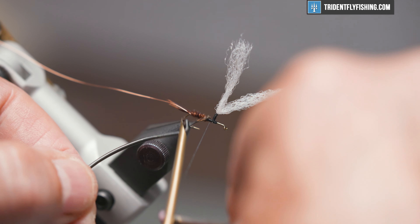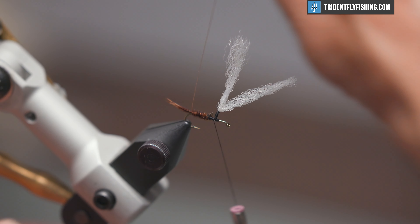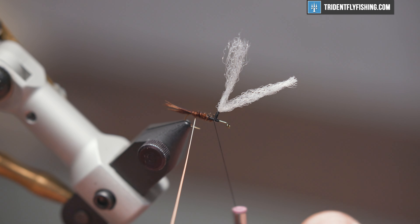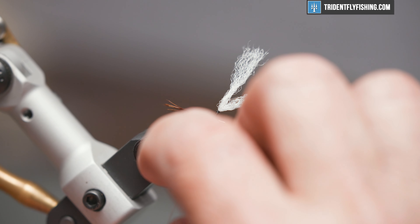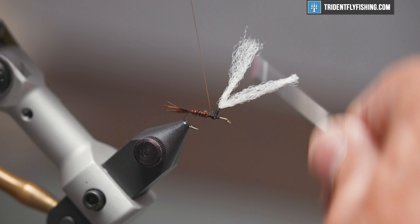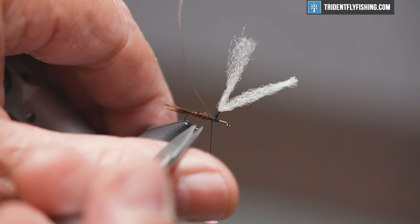Once we reach the back of the parachute post, I'm going to tie this off, cut off our excess, and take our wire and wrap that forward clockwise — in the opposite direction that we tied the pheasant tail fibers in. Probably four or five turns is all you're going to get. Reach the tie-in point, tie that off. I always bring my cheap pair of scissors along to cut things like this.